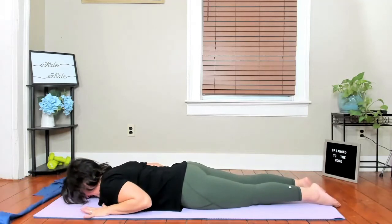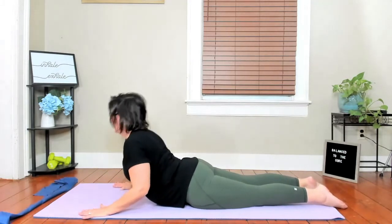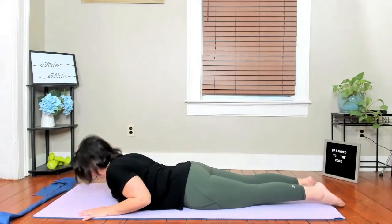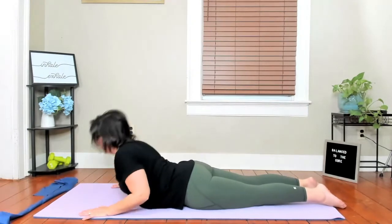Take your hands right by your shoulders and let's lift the chest forward. You can come up a little higher than normal if you're okay with that. Roll it back down — two more times. Inhale up, exhale down. And up, and down. Let's push it back for a little shell stretch.